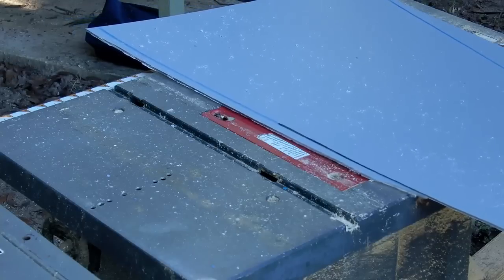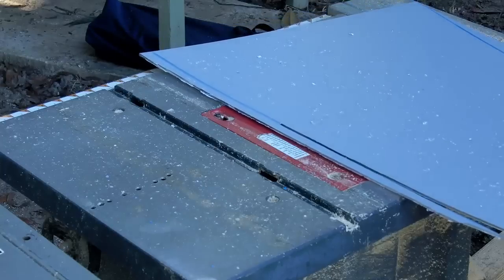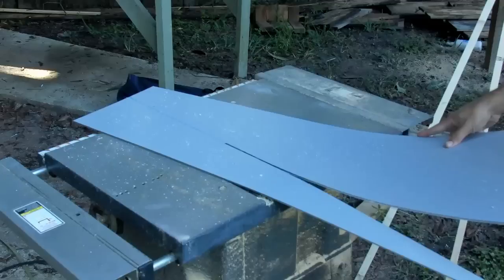Remember that the blue mark that we put on this was from the guide on the outside. So you want to remove the blue line — cut right into it so that you barely remove the blue line.